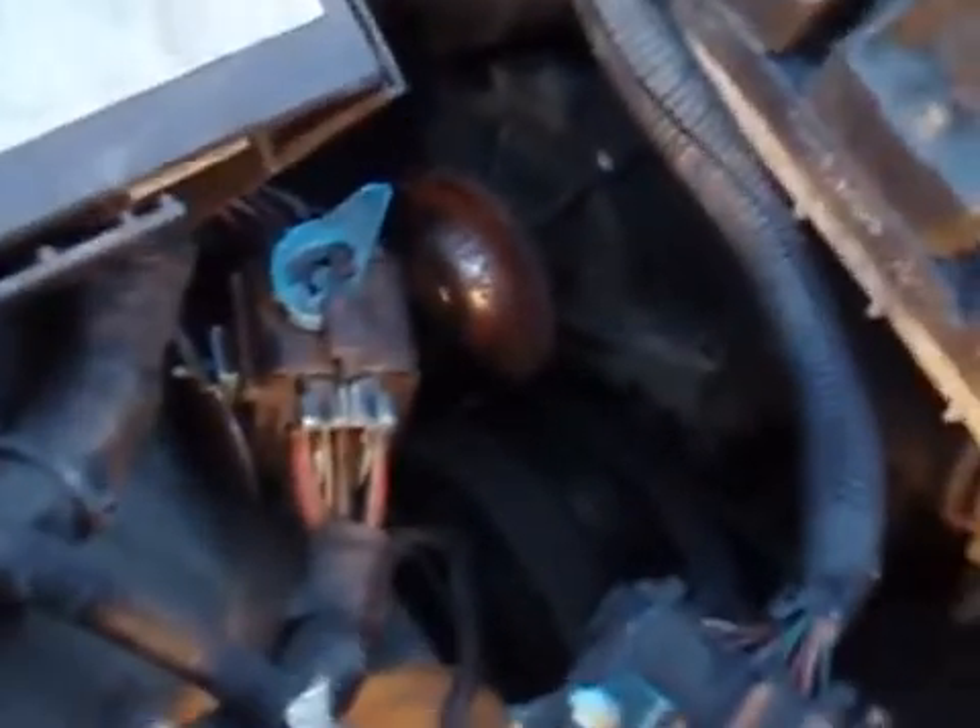This is our water pump. Removing the water pump is not that difficult — it's something that should take maybe a half hour to an hour.